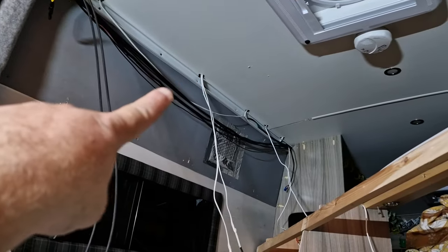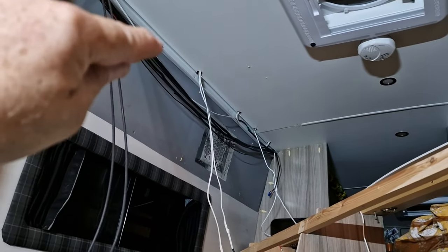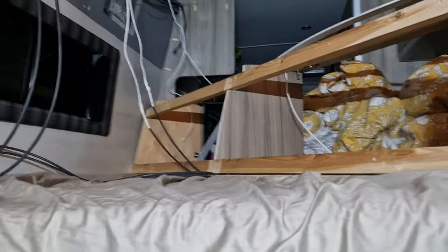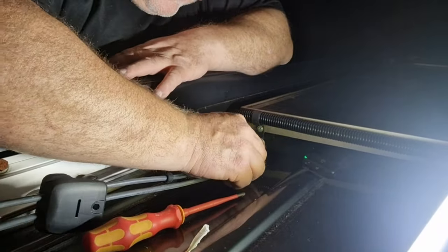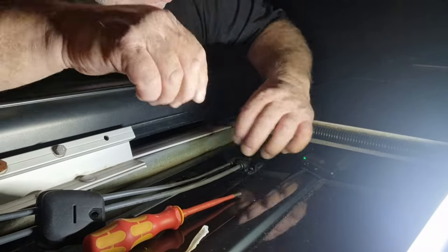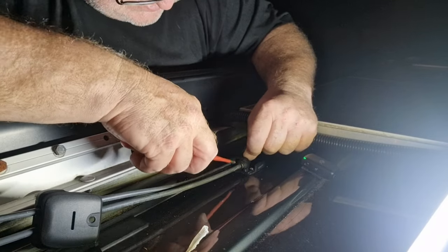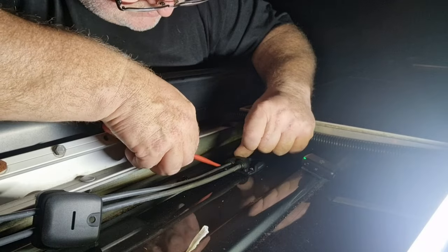We've put about two metres of cable through — both ends — so I'll show you in a moment. We've attached them onto our cables and we're just going to pull them up now. That's the cable looped in, all we need to do now is just gently pull that back — not forcing them, just guiding them in.